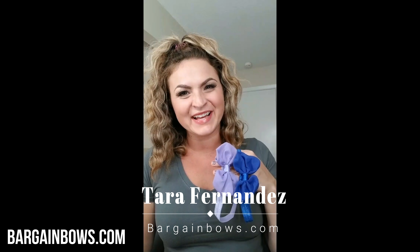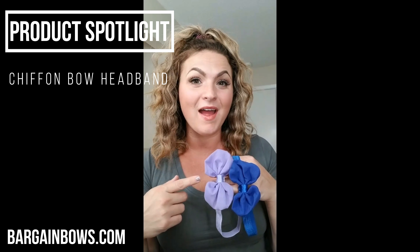Hello from Bargain Bows, Tara Fernandez here. I want to share with you these beautiful chiffon bow headbands that are available on our website, BargainBows.com.